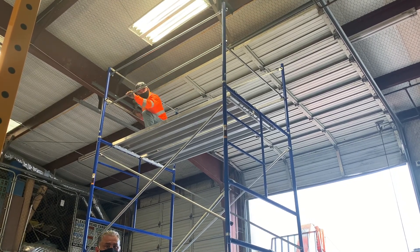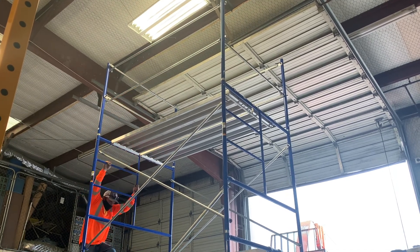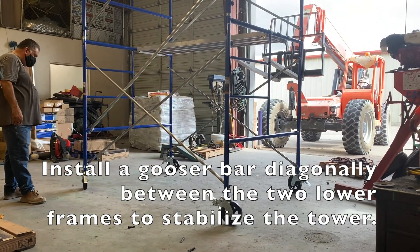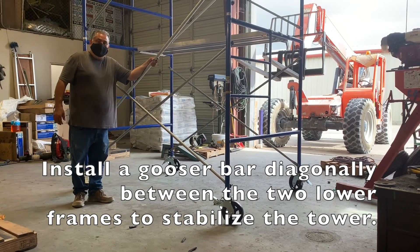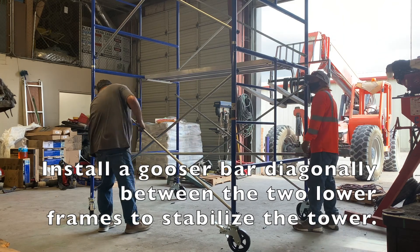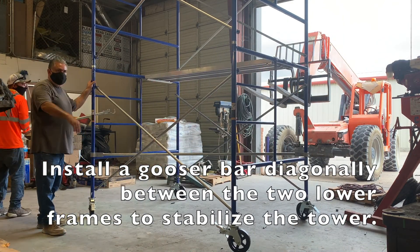The gooser bar just keeps the scaffolding platform a little bit more stable. It keeps the frames parallel to each other so they can't move independently as easily. You put this bar in place on your bottom set of scaffolding and it goes diagonally from one corner post to the next corner post.